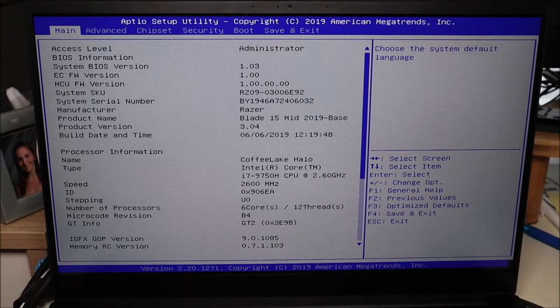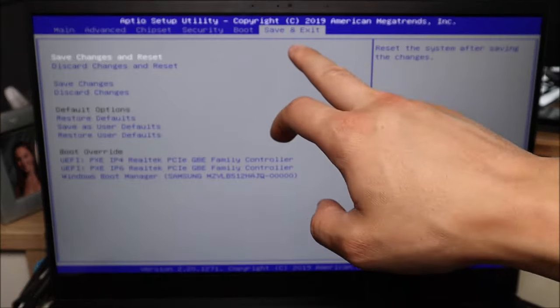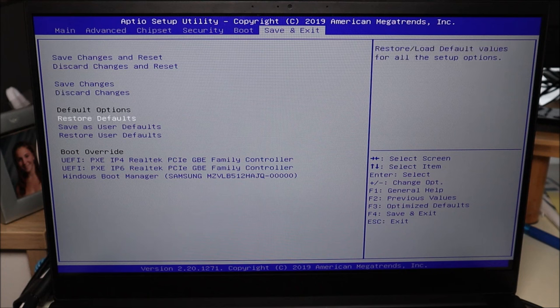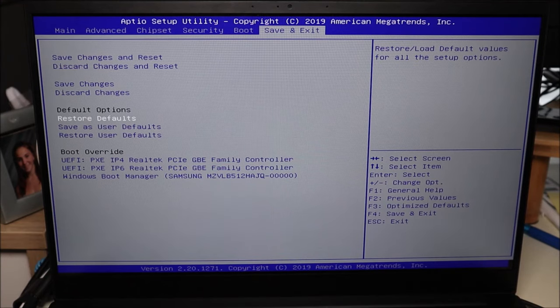One of the things you can do in BIOS really quickly is restore it to factory settings — in case there was a sudden motherboard power loss or something weird happened with your settings. I'll go all the way down to 'Save and Exit.' Your BIOS may not be the same as mine; there are many different versions and you may have to look around your various tabs. In mine it's 'Save and Exit' then 'Restore Defaults.' If that's something you want to try, select that, exit, and continue on booting up.